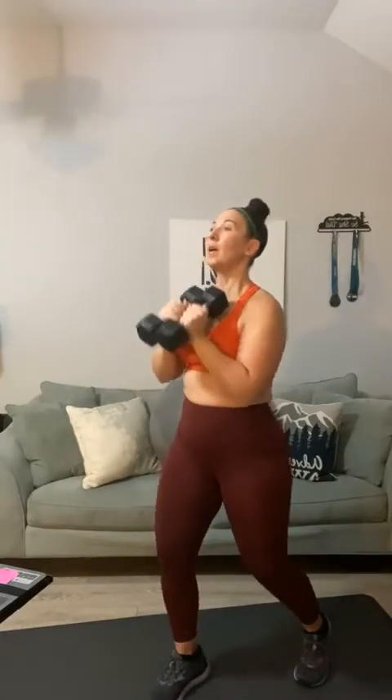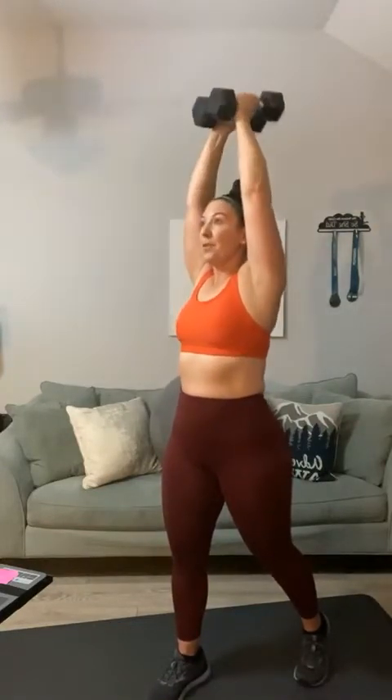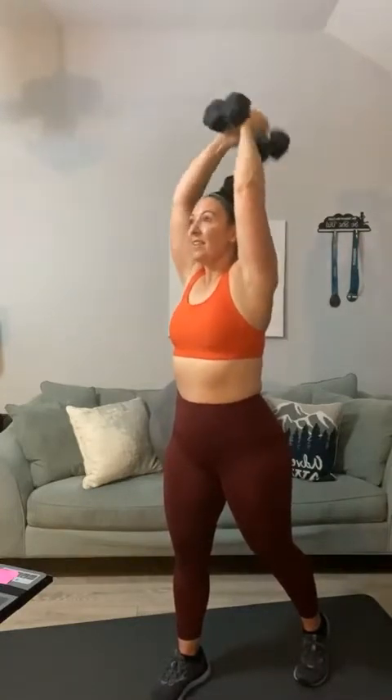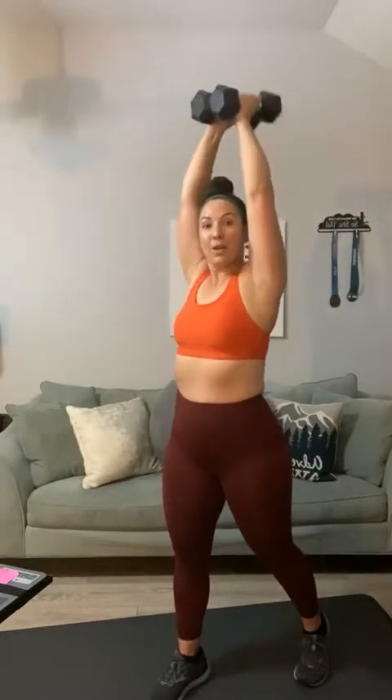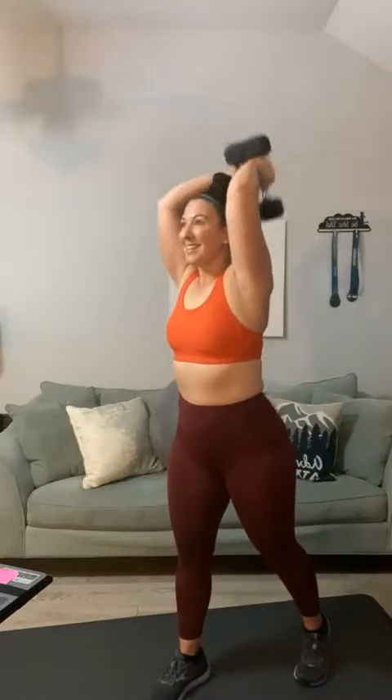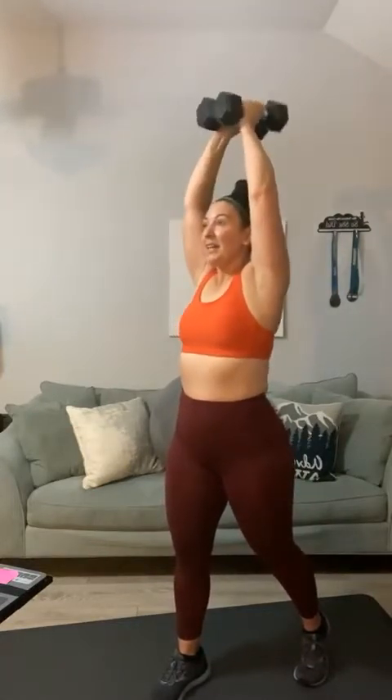Next up, keep those same weights. Put the weights together and go straight into a tricep extension — up overhead and tricep extend. Let's go for twenty. One, two, three, four, five, six, seven, eight, nine, ten, eleven, twelve — keep breathing — thirteen, fourteen, fifteen, sixteen, seventeen, eighteen, nineteen, and twenty.